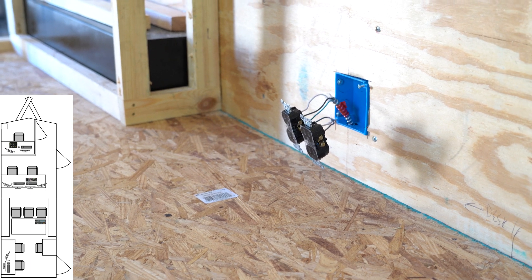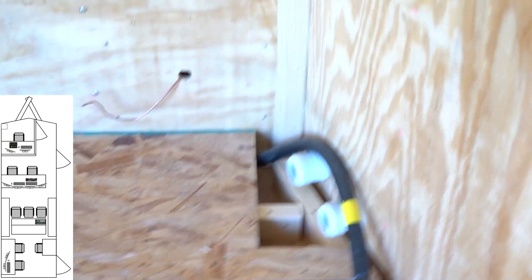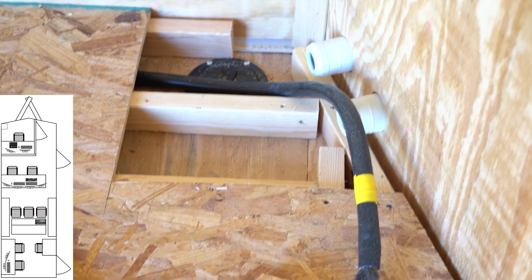Over here we got our main line — not hooked up yet — but we also made this little piece removable just to give us a little bit of flexibility there.